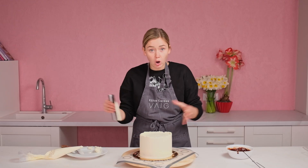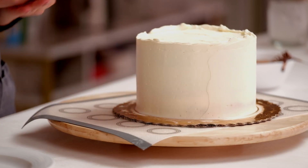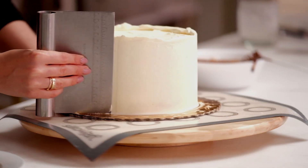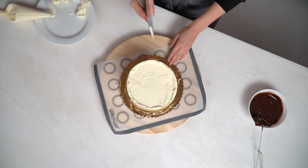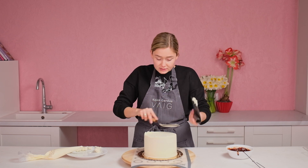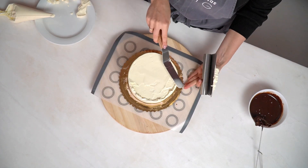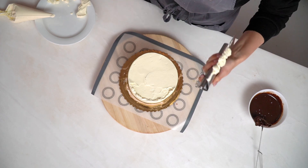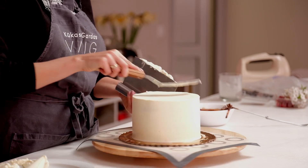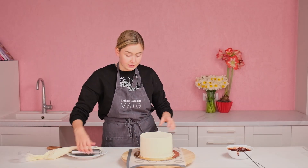Press it strongly. If you see sponge showing through the sides, that's good — we need it a little bit half-naked. I'm using an offset spatula and pulling the cream inward at the middle edges. Don't worry if it's not perfect because we will drip chocolate over it and no one will know. Do it how you can, then clean the cardboard.